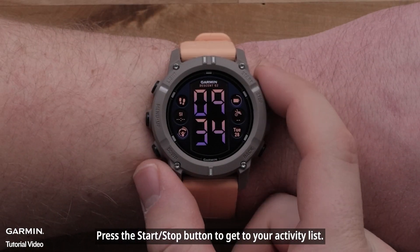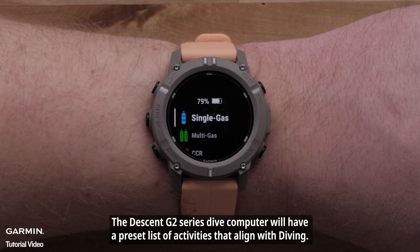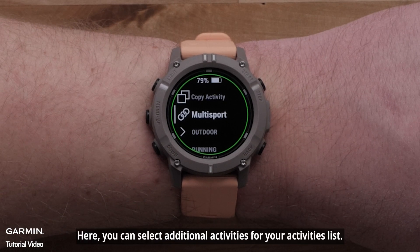Press the Start-Stop button to get to your Activity list. The Descent G2 Series Dive Computer has a preset list of activities that align with diving. However, you can scroll to the bottom of the list and select Add to choose additional activities for your Activities list.